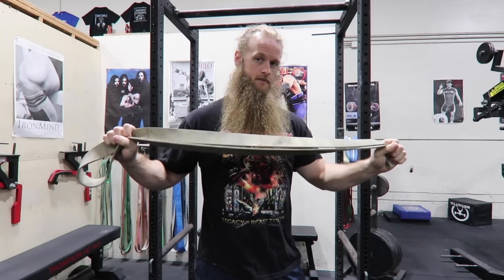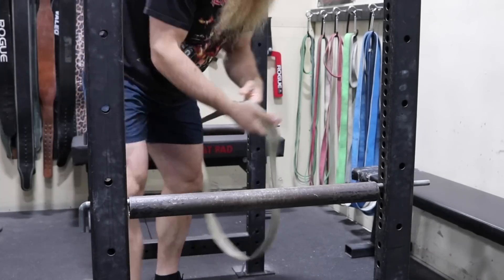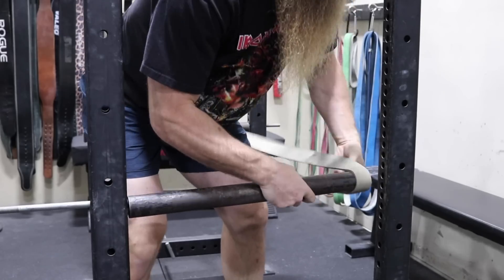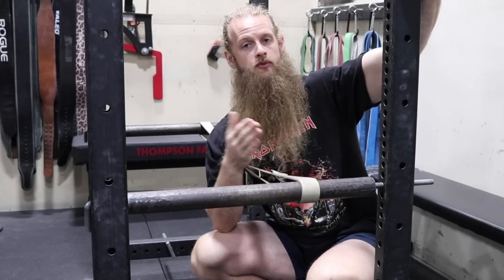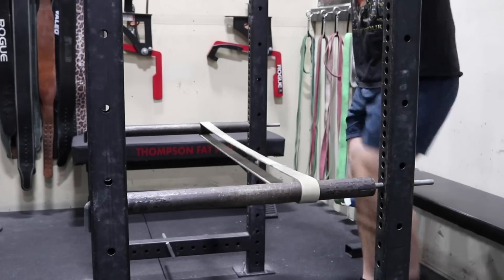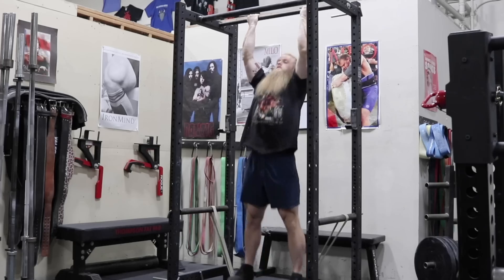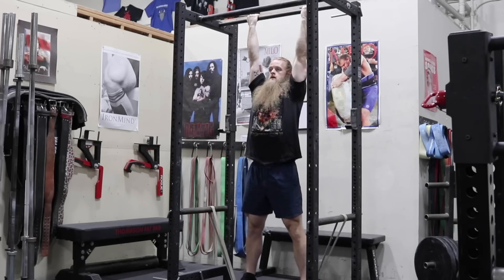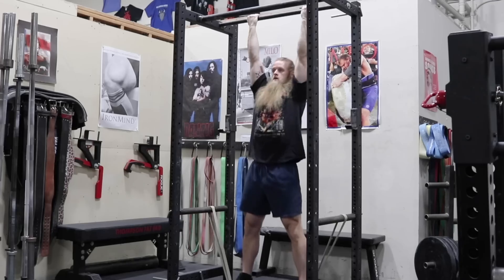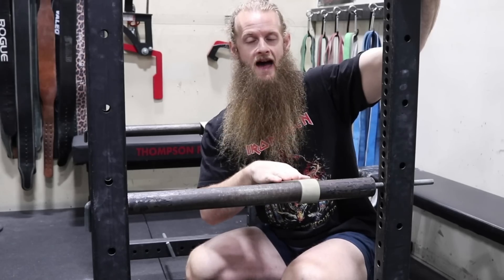My preferred way of doing band assisted pull-ups requires a power rack. From here you just stand on the band and perform a pull-up. I like this way better than the band down the center of the pull-up bar because it feels a bit more like a normal pull-up, and you can calibrate the assistance of the band by just moving the pins higher or lower. You also don't have to worry about the band pulling out your beard hair.